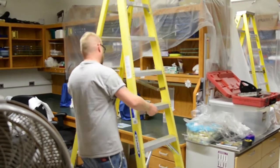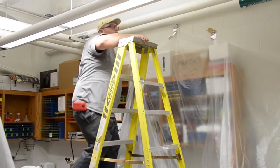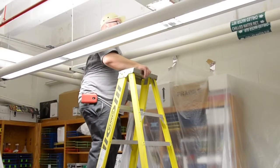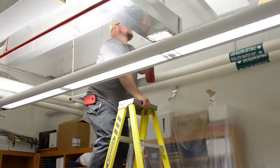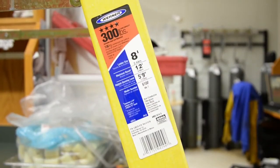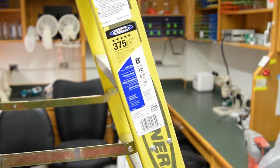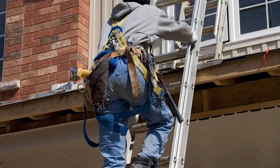The one tip I would love to give folks is: know your ladder, inspect your ladder prior to using it, and make sure that it's the proper weight capacity for you and the tools that you're going to be using while you're working on the ladder. Most ladders are color-coded — the sticker on the ladder is color-coded to let you know the weight capacity that each ladder can hold.